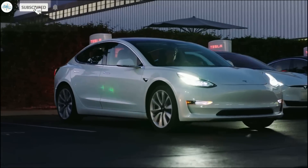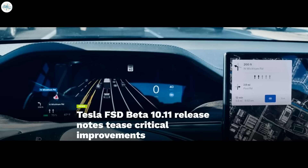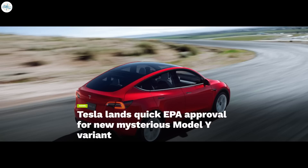Today we have brought you the latest Tesla news. Tesla probably made a tutorial video on using Powerwall as a mobile power station after sending a batch to Ukraine. Tesla FSD Beta 10.11 release notes tease critical improvements. Tesla is installing prefabricated superchargers at Giga Texas as more than 400 Model Y's now sit outside the factory, and Tesla lands a quick EPA approval for a new mysterious Model Y variant.